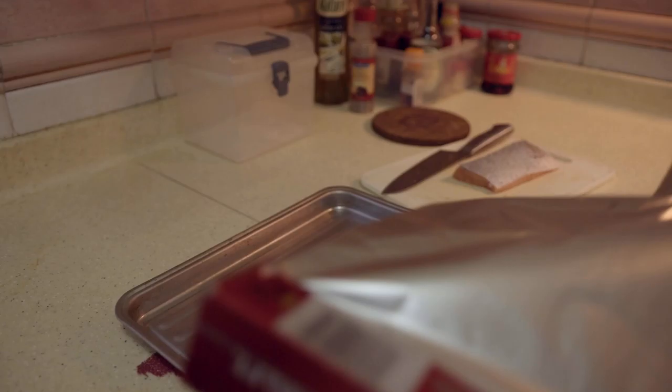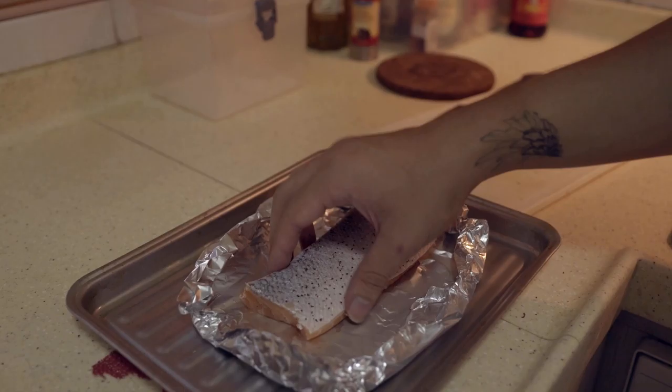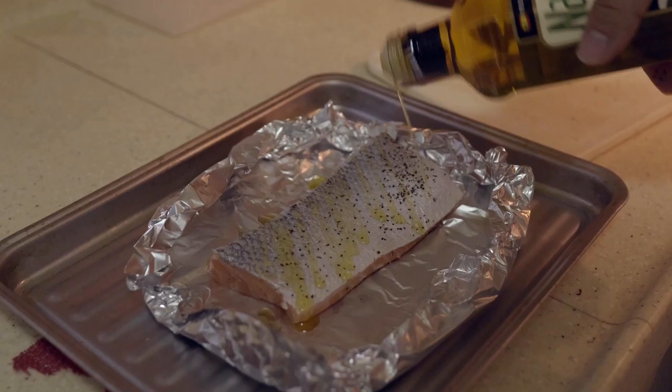I'm gonna take some aluminum foil and make a ghetto version of an oven dish, because I do not have an oven dish and this is the cheapest way to make one. After making the foil dish, just put the salmon in skin side up and then give it some olive oil.